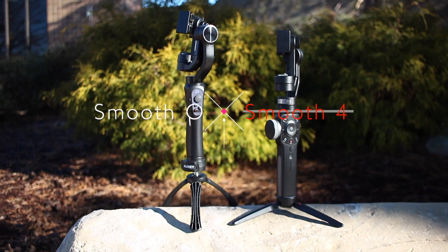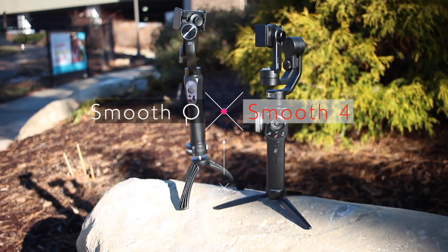Hey guys, John Theron from Just My Tech. I'm going to go over the Smooth 4 and Smooth Q and give you a breakdown of which gimbal is best for you. I've had some time to spend with both. The cool thing about both these gimbals is that they work on your smartphone, help balance out your video, and give you that smooth cinematic feel. Both are great gimbals on their own, but it depends on what you're trying to film.